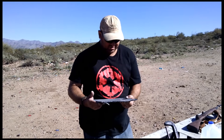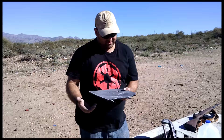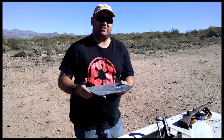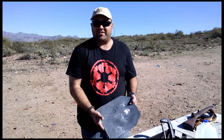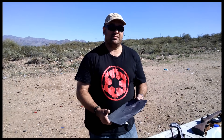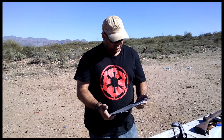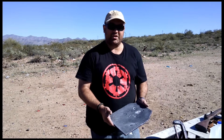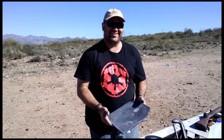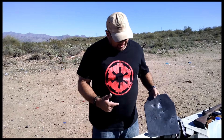Of course, if somebody was taking the time to fire five or six rounds of 7.62 at exactly the same spot on your plate, you should probably shoot back, move, or not be there anymore. Again, thank you very much to AR500Armor.com for providing the test samples.